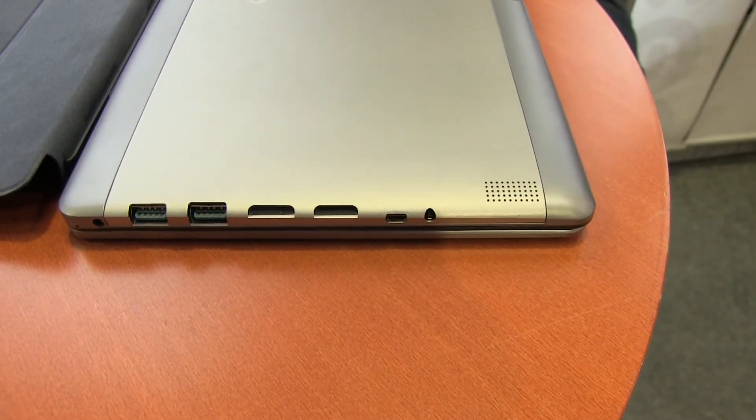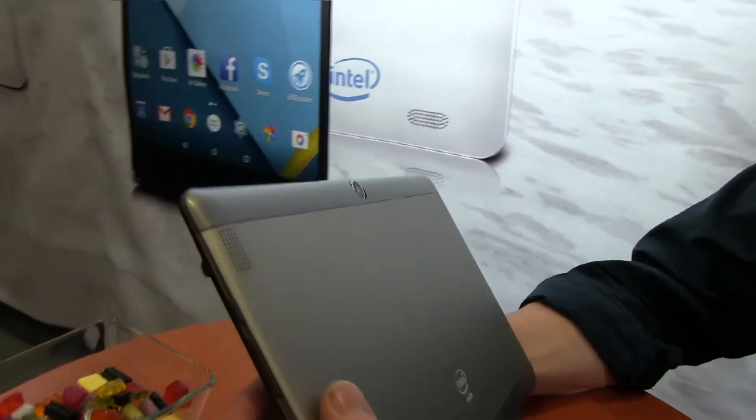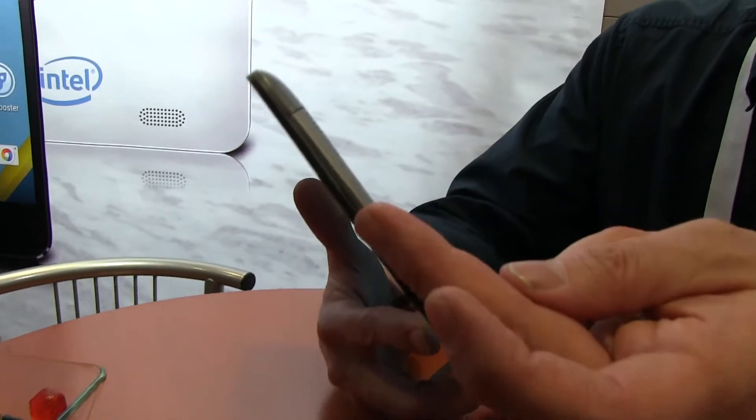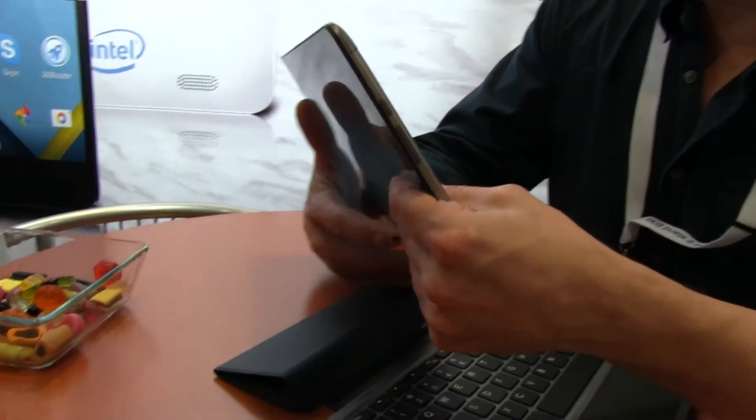There's a camera — 5 megapixel on the back with autofocus. We did a little check on that. Stereo speakers are around this side, along with the power button and volume up and down controls.